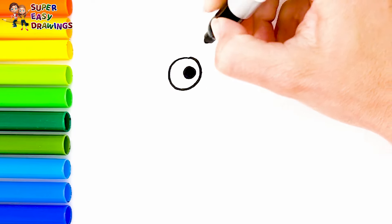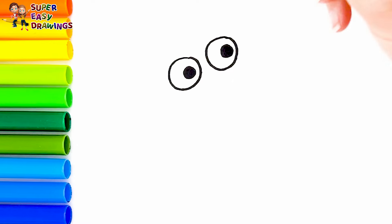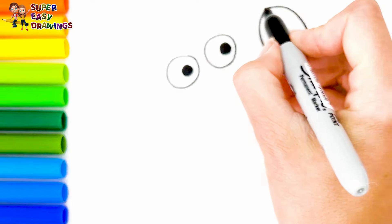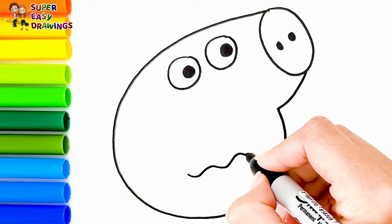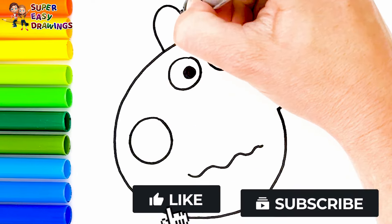Her eyes. Then her nose. And the shape of her head. I draw her mouth. And a circle for her cheek. I draw her ears.